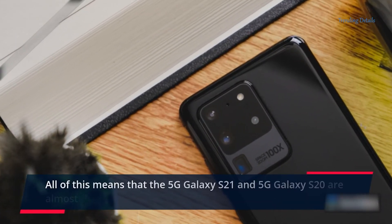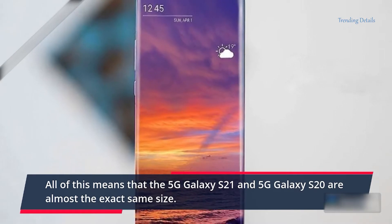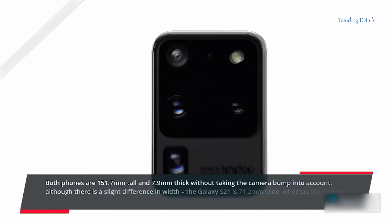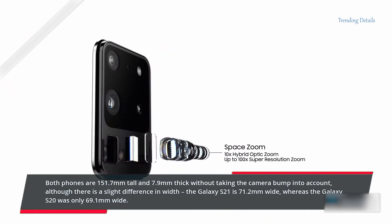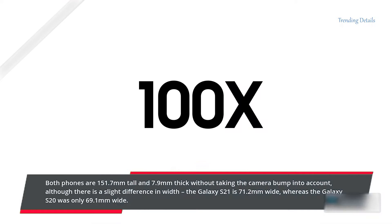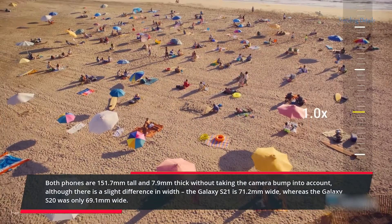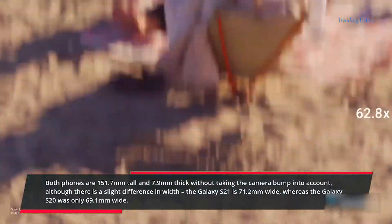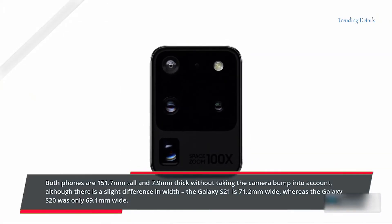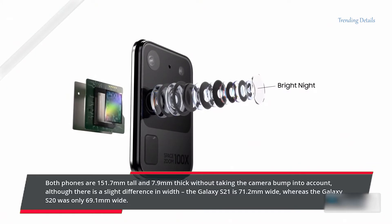All of this means that the 5G Galaxy S21 and 5G Galaxy S20 are almost the exact same size. Both phones are 151.7mm tall and 7.9mm thick without taking the camera bump into account, although there is a slight difference in width. The Galaxy S21 is 71.2mm wide, whereas the Galaxy S20 was only 69.1mm wide.